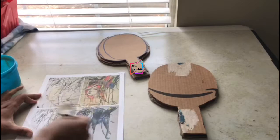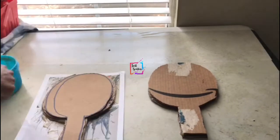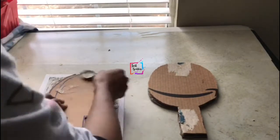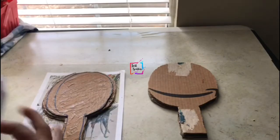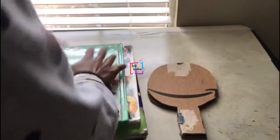The fun part is we are not going to paint or decorate the bat in the usual way. Instead, we just take a printout of whatever picture you like — color or black and white — apply the glue, and put the bat on it. We do the same on the other side. It sticks and looks awesome!